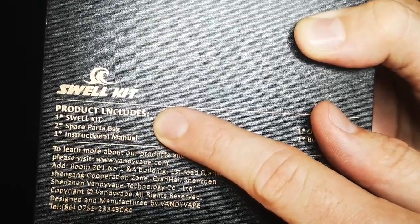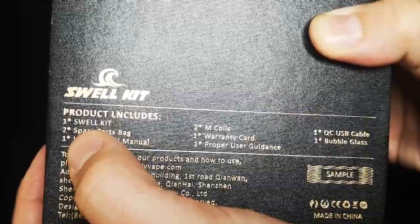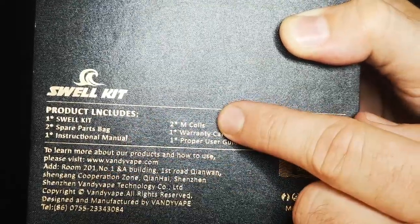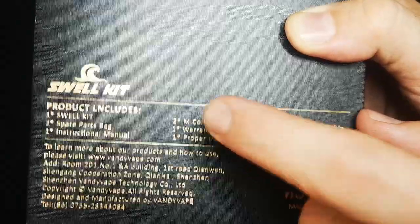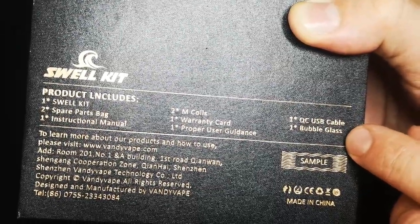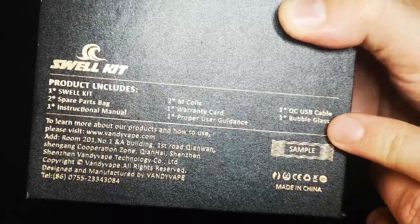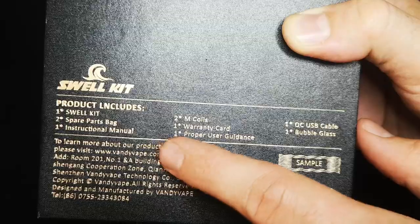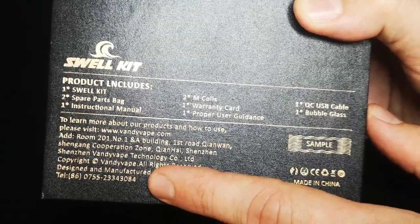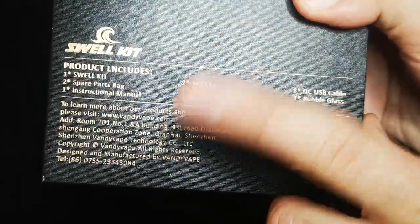Products include: one Swell Kit which is the mod, a spare parts bag — apparently two of them — an instructional manual (make sure you read the manuals, people), two M coils — M presumably standing for mesh — a warranty card, proper user guidance, a USB cable, and one bubble glass tank. There are actually two tanks in the box: a standard 3ml pyrex glass tank and a bubble glass one. Also the company website, mailing address, and a phone number in case you want to give them a call.